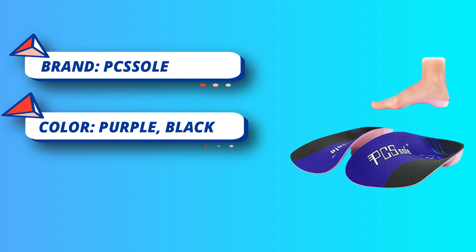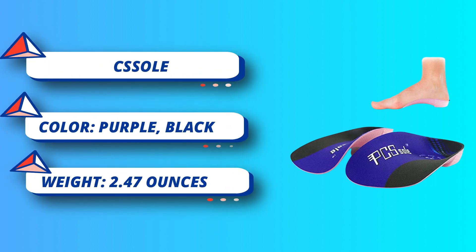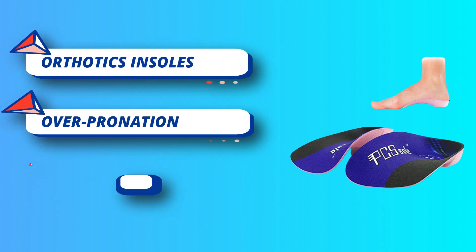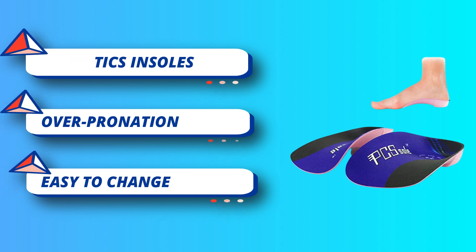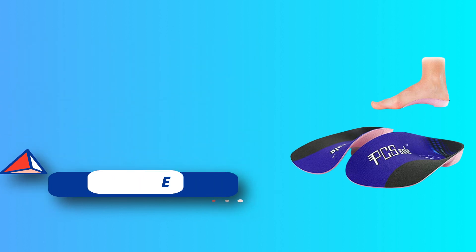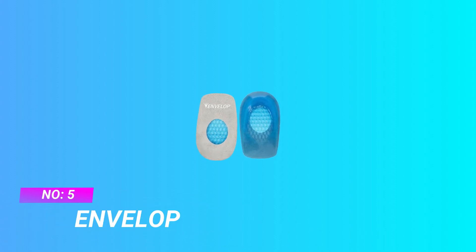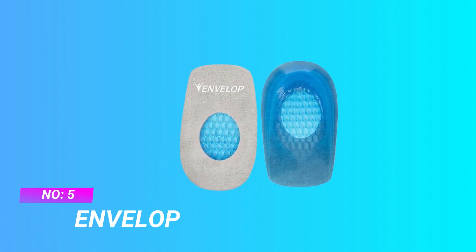PC Sole 3/4 length insoles provide anatomical arch support and comfort for those with flat feet, plantar fasciitis, heel spurs, high arch, overpronation, fallen arch, and heel pain. For current price, please check the links in the description box.